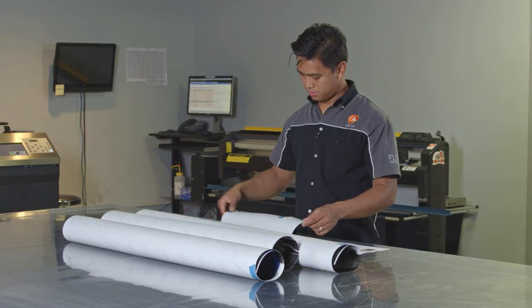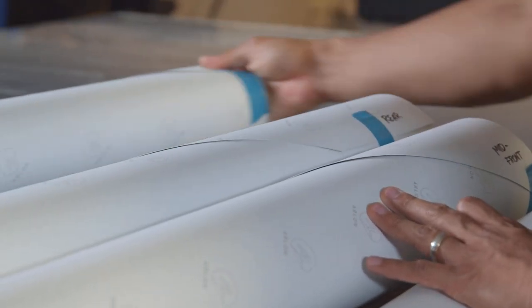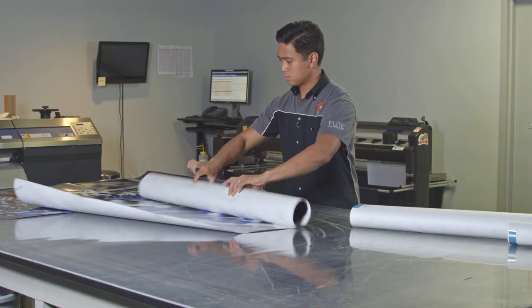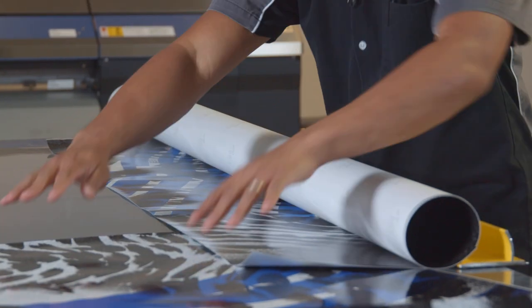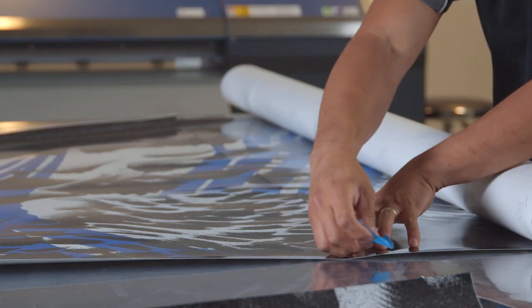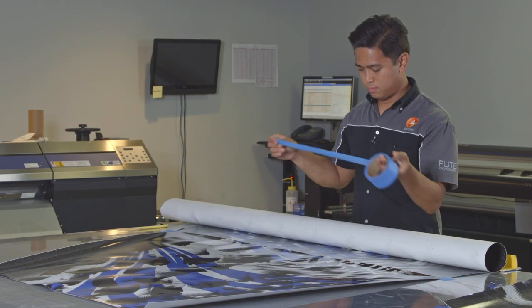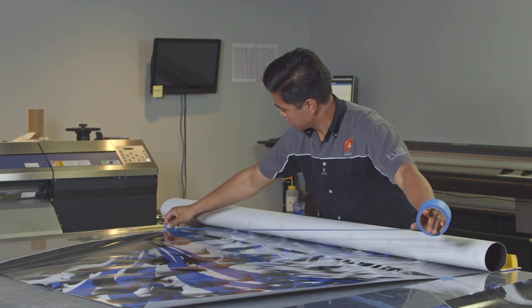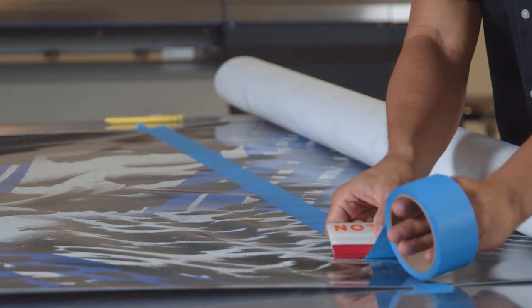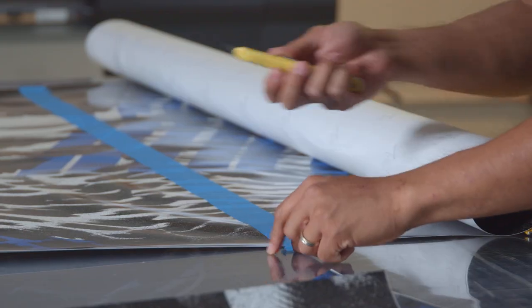Grab the vehicle artwork printed on a piece of paper and make sure you have all the panels. Roll them out onto the table in the proper order. Starting with the rearmost panel, align the next panel on top and secure them onto the table with tape. Then apply a long piece of tape spanning the entire overlap. Cut the excess tape and repeat the previous steps with the next panel.